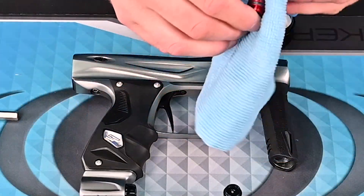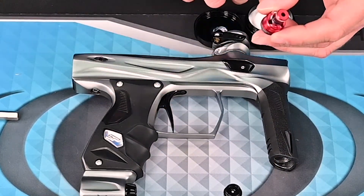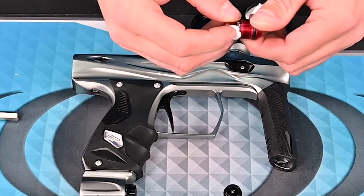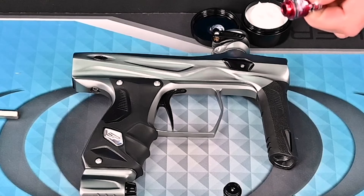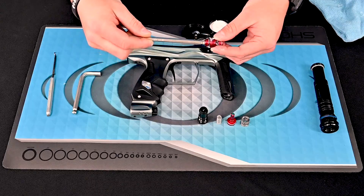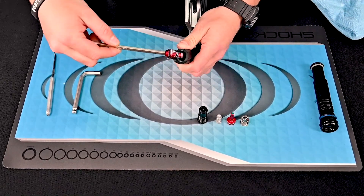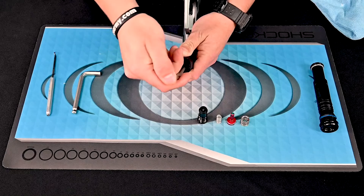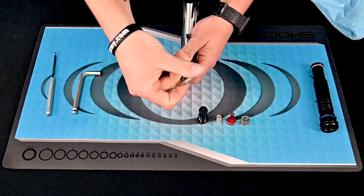Go ahead and grab your rig base and clean off any debris or excess grease. Then put a generous amount of grease on the o-rings since this is not a commonly removed piece. Take your quarter inch wrench and install the base back into the body, carefully making sure that you push down and line it up correctly with the threads.